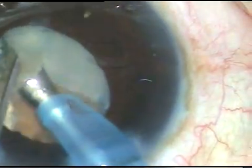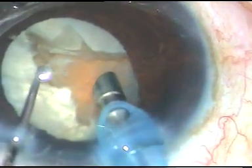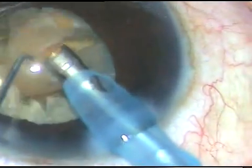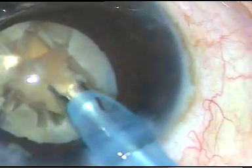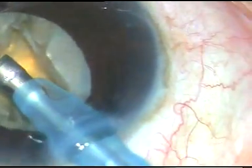This endonucleus has to be emulsified separately. So what I do is, I turn the tip towards the endonucleus, hold it, separate it from the rest of the mass, and apply ultrasonic energy on it and remove it.